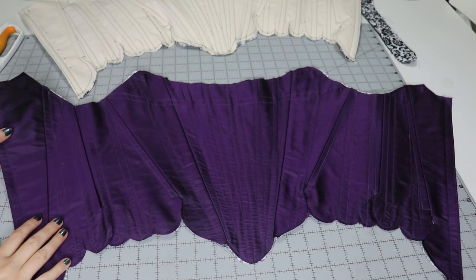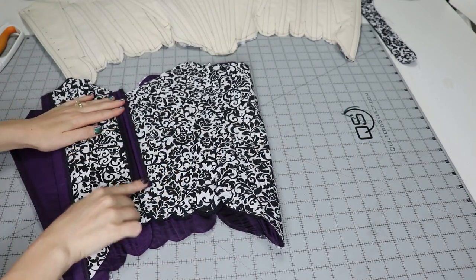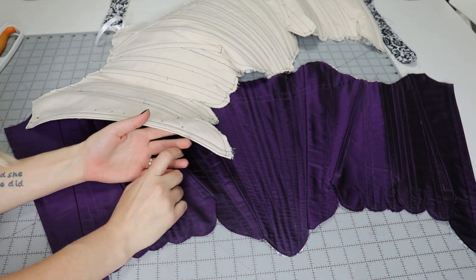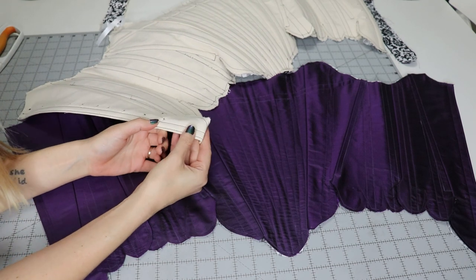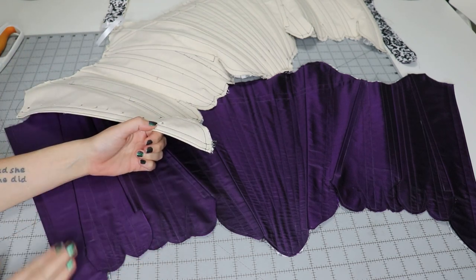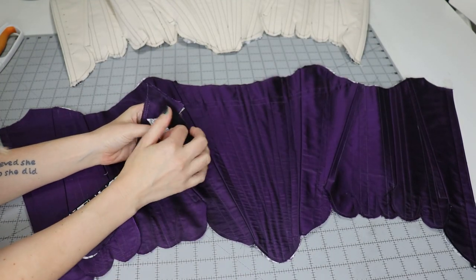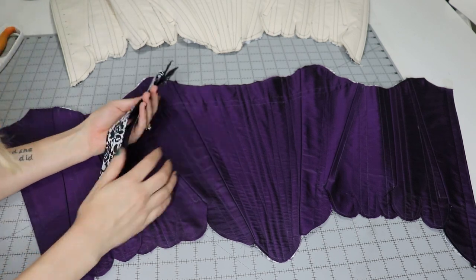We basically have the entire base done - all of the boning channels are in. I took some time to sew the panels together and now we're going to bone them. I had pre-cut all of the boning for my mock-up, so I'm going to take each piece out and file them down so they have a curved edge, then put them in place. After that it's binding and grommets - maybe a few more hours!